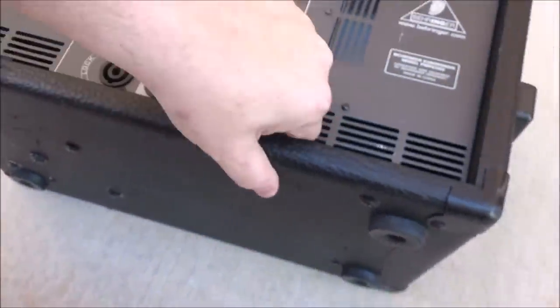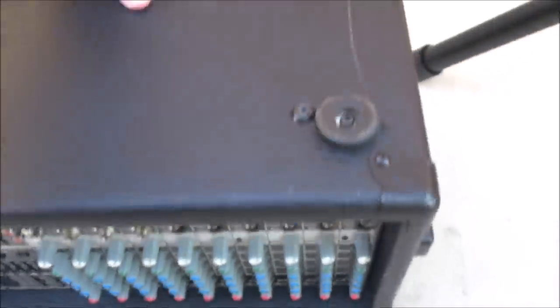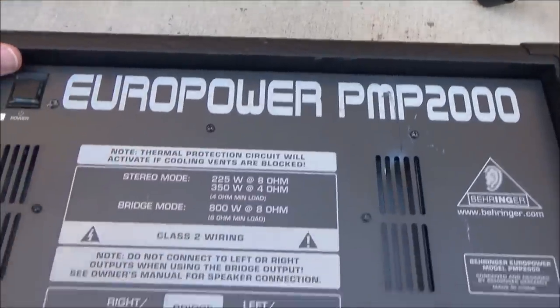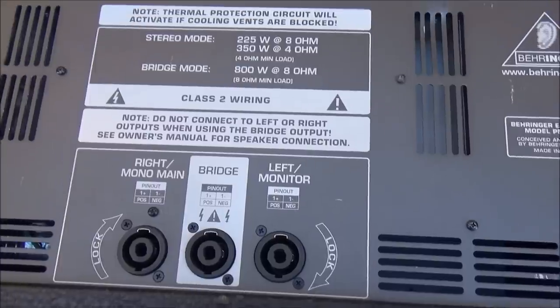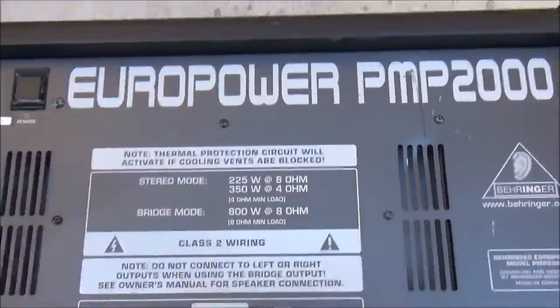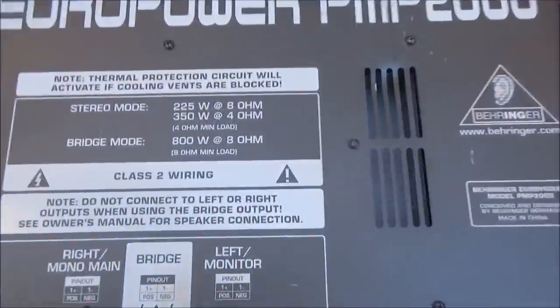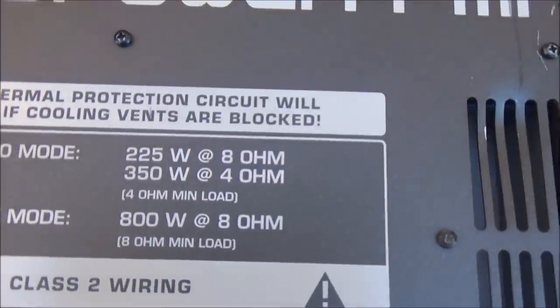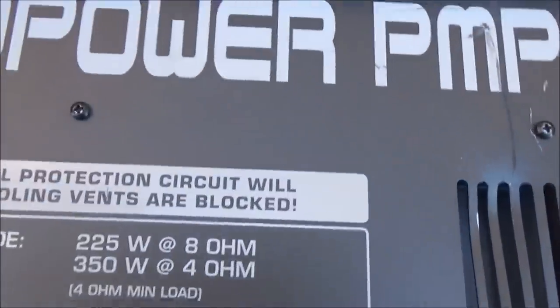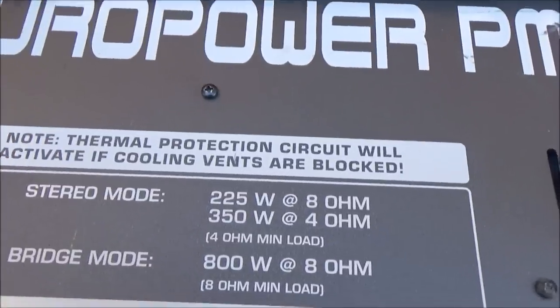If you see a little tiny powered mixer head that looks like this and it says 1,600 watts like my other one does — not in a million years. It'll be 400 watts. If you get back here and it says 1,600 watts, that would be peak power. Now, it's supposed to mean that something could make a noise that actually took up 1,600 watts — one time — and it should not blow up the head.